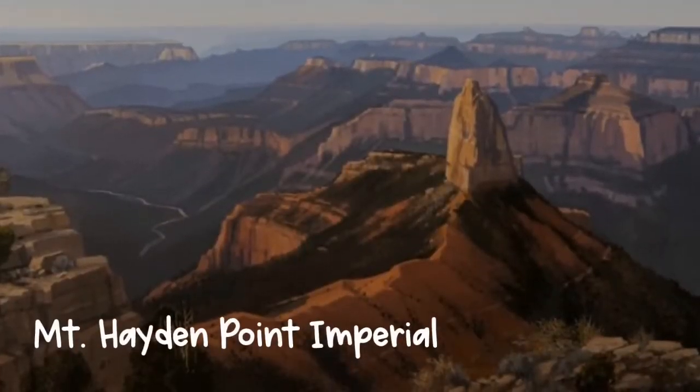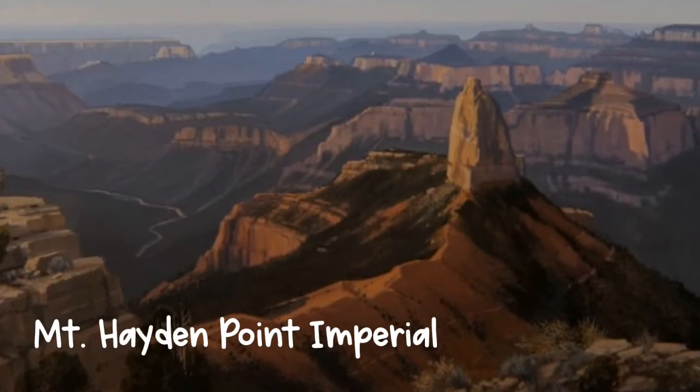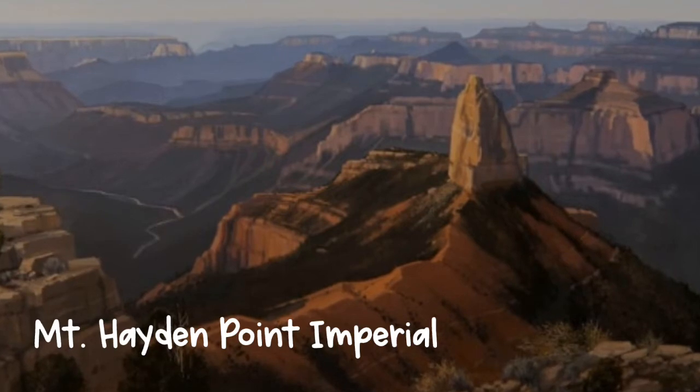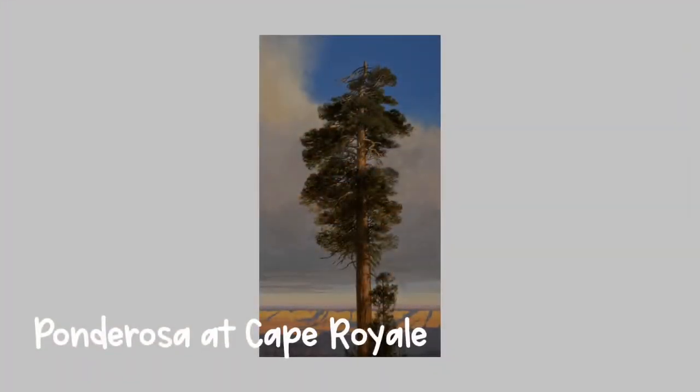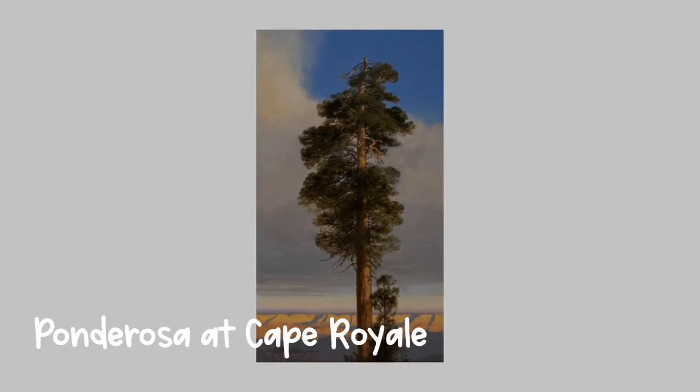The Southern Utah Museum of Art exists in large part because of Jimmy Jones. He wanted people just like you to be able to see art in a beautiful museum. For this project we're going to combine the stylized look of the Kandinsky landscape paintings with the beautiful Southern Utah views that we find in Jimmy Jones' artwork.